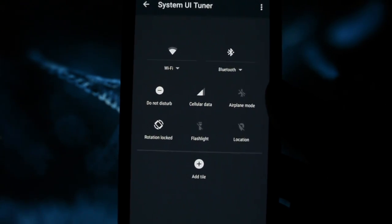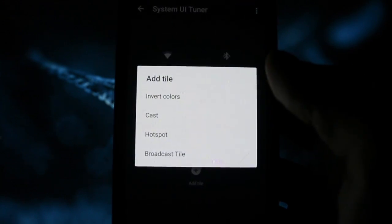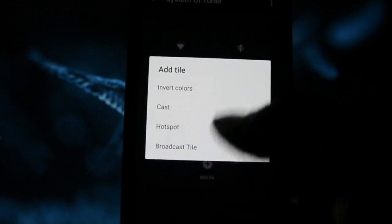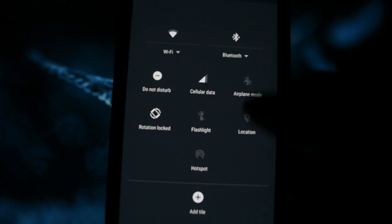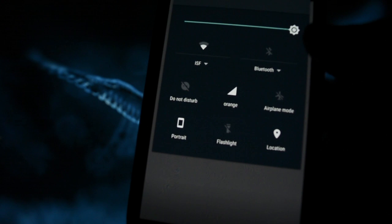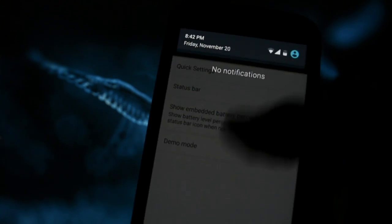In the System UI Tuner, you can customize quick settings. In previous versions you couldn't, but these are the default ones. You can add a compass, a custom shortcut, browse between all these options. For example, if you want a hotspot tile, you can add it.